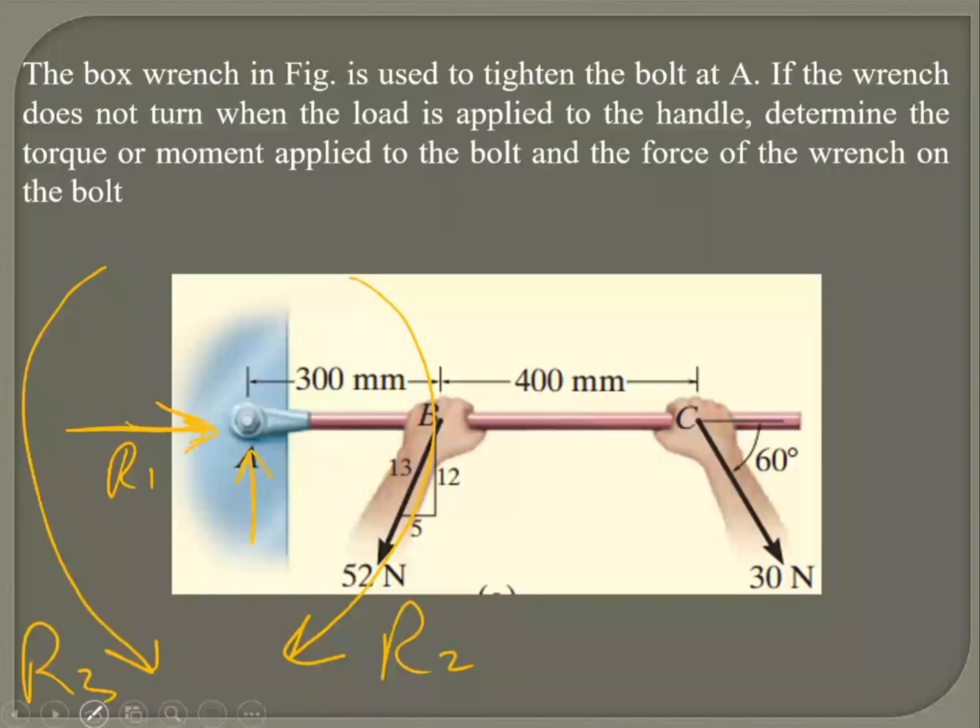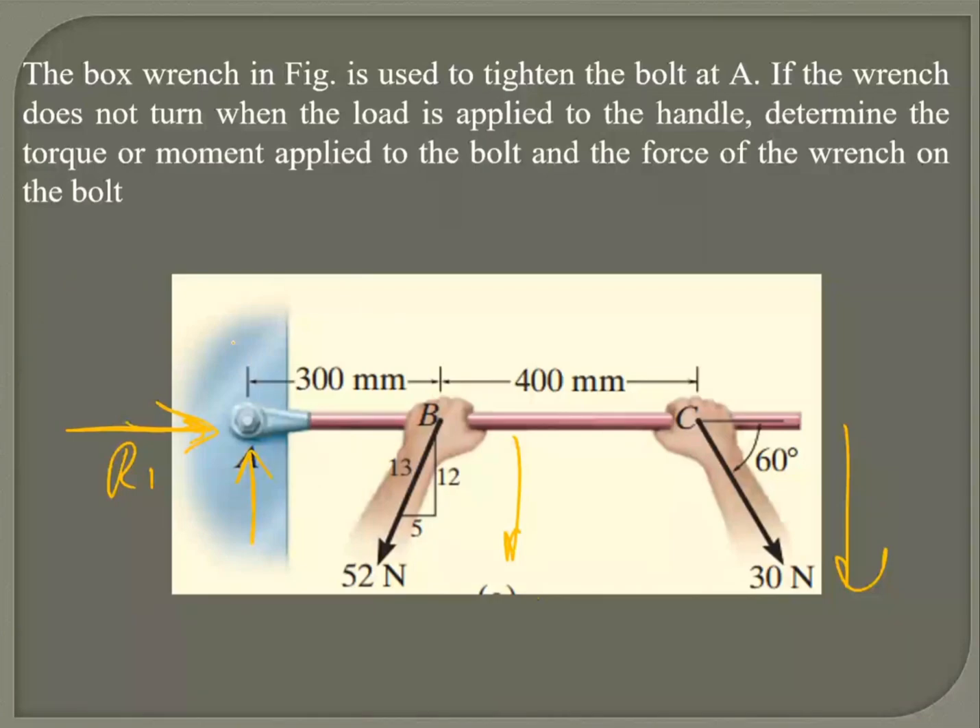Looking at the active forces, both are going downward and they are creating a clockwise moment. Using common sense, I will go for R3, so my reactive moment should be in that direction. Again, if I pick the other one, that's also fine — you just have to stick to it. So I've got two active and three reactive forces.